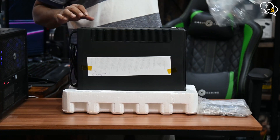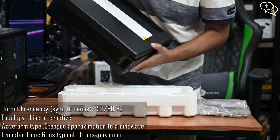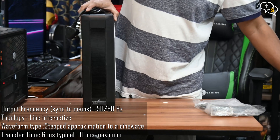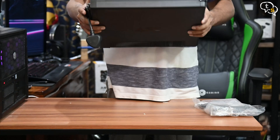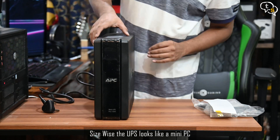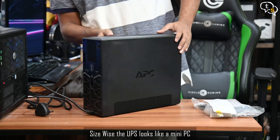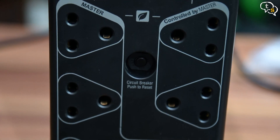On the side, we have the quality test results — looks like it has passed all the tests. This is a big UPS; it uses 2 batteries within. The body is plastic with a glossy front, which also houses an LCD screen on the top. The weight of the unit is around 12kg, primarily due to its large batteries within. We have the APC logo on the side, embossed, and here are the ports on the back. The ports are marked with which have battery backup and which have surge protection only.